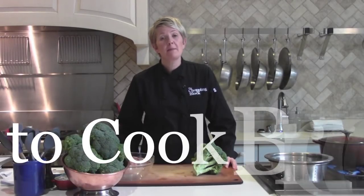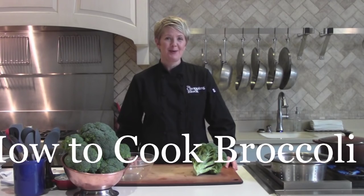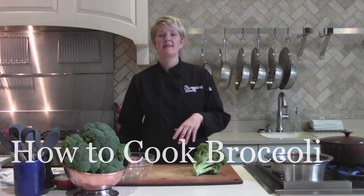Hi, I'm Shelley Young, owner of The Chopping Block, and today I'm going to teach you how to cook broccoli. We're going to do two methods today: we're going to steam it and we're going to roast it.